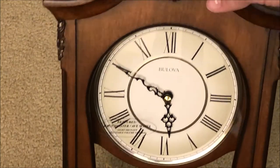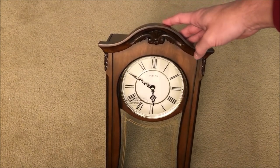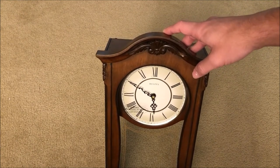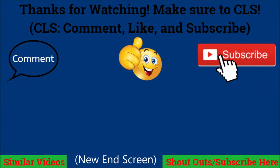So there you guys go, that's the clock itself. Very nice — I love the design. I look forward to making more videos with this in the future. I'm going to put it together, but I'm not going to do it in the video this time. It's a really nice pendulum — there's the pendulum which I'm going to attach in a bit. CLS for more — that's a phrase on my channel, it means comment, like, and subscribe. See you guys in the next one. Goodbye.